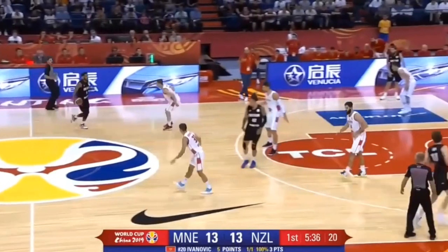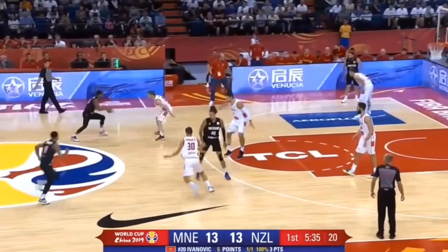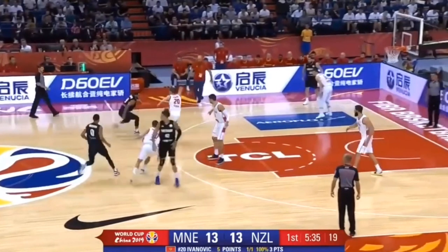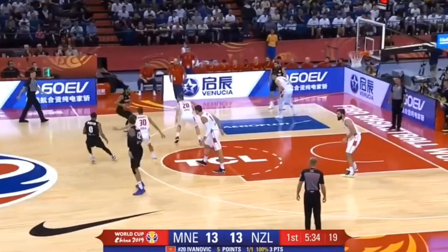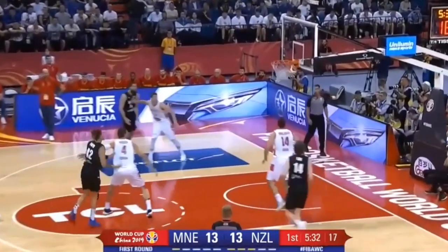What he does here is a quick hesitation, pushes off, hops off left, pushes off left-right, crosses over, stops really quickly on his right foot, goes right-left-right through the right leg step-back, and then skies up for that shot. That is a very high-level move and a very good one for him.